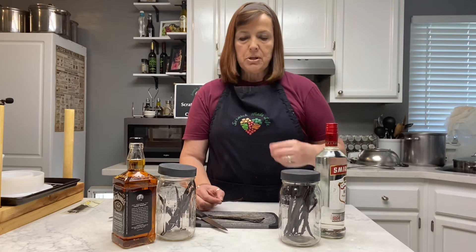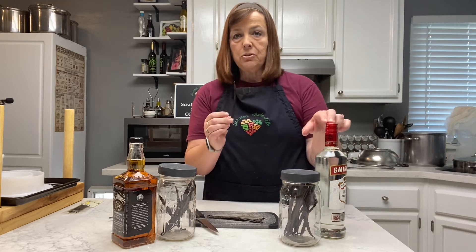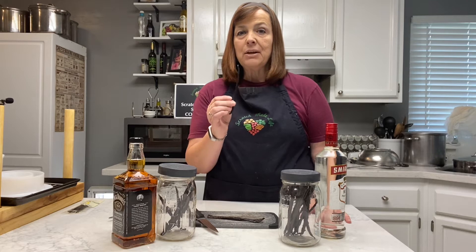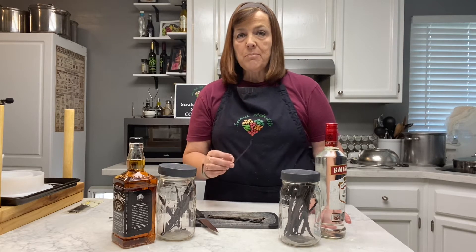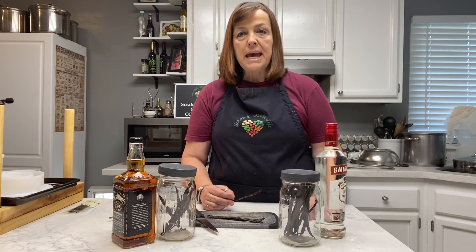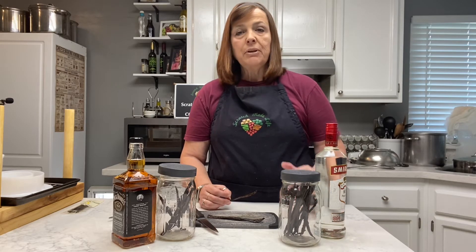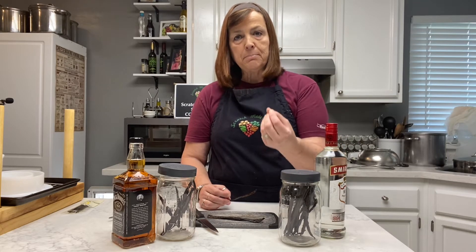So what's my ratio? I use one vanilla bean to two ounces of alcohol. Now I know what some of you are saying — I don't want to use alcohol. You can use a non-GMO vegetable glycerin, same ratio: two ounces of that to one vanilla bean. Just know that it's going to have to sit longer in order for the glycerin to pull the vanilla flavor from the vanilla bean.